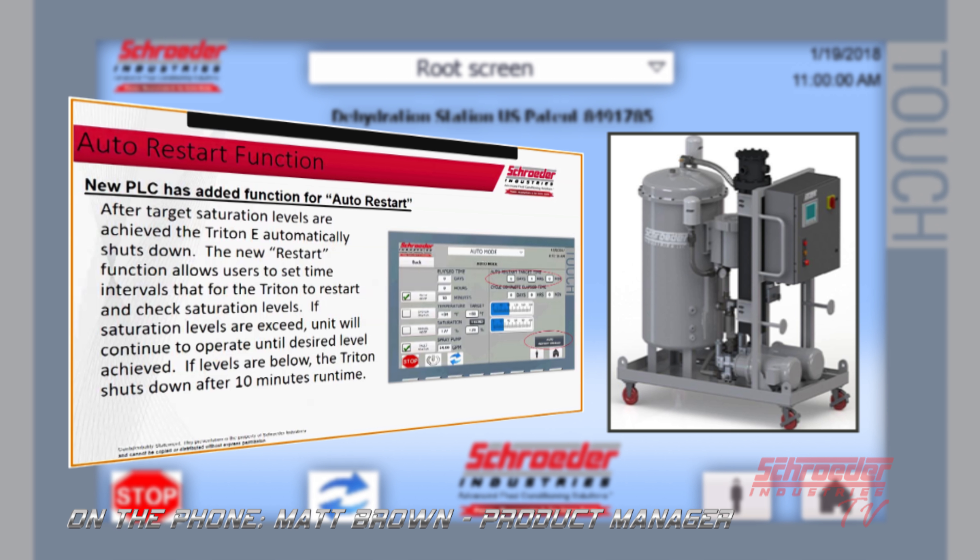What you can do is program in an elapsed time — say four hours or 24 hours. The Triton E, as long as it still has power, will start up during that interval that you program and actually run for ten minutes, check the saturation, and if it meets the user-programmed level the unit will shut down. If not, the unit will continue to operate until it meets that saturation level and then go into its shutdown mode. It will also continue to restart on those intervals. So instead of running the unit non-stop, we can get the reservoir to a maintained saturation level without any user intervention.